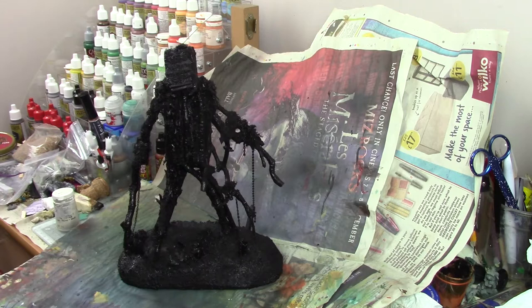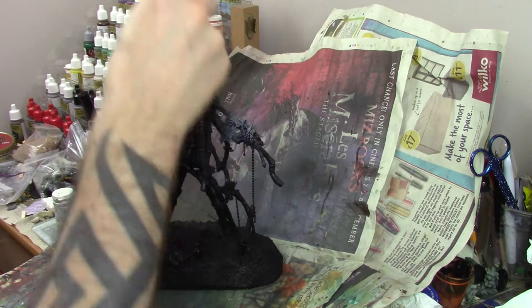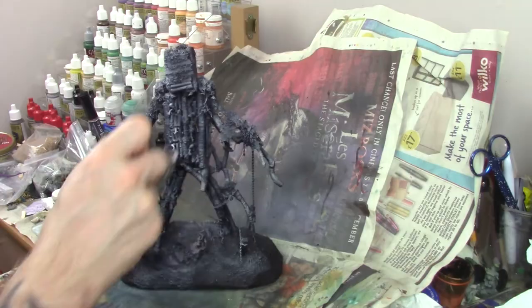I set the model up for painting with a black primer followed by white for a zenithal prime. This picks out all the detail and it's a great way to start any model.